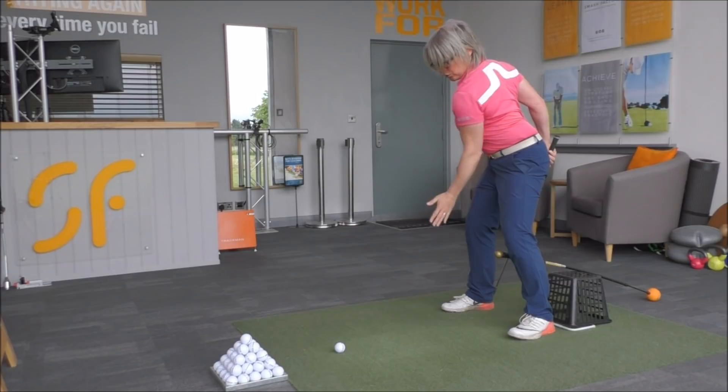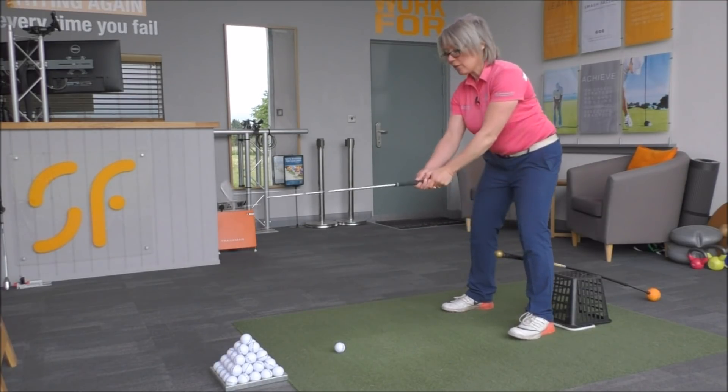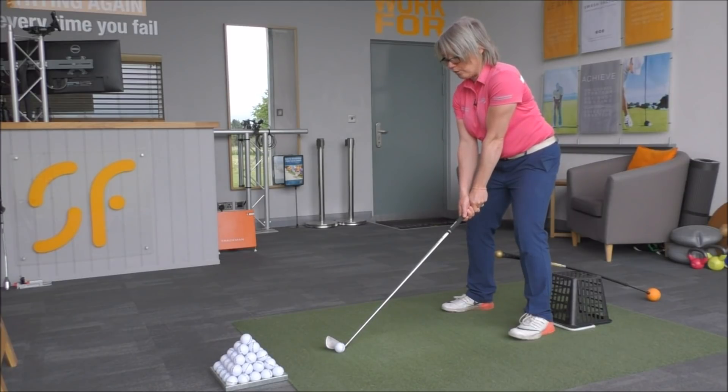That's the feeling you want to start getting into the backswing. Have a go hitting one of those — you should find that if you're doing this correctly, you don't knock the driver handle off at all.